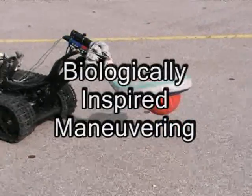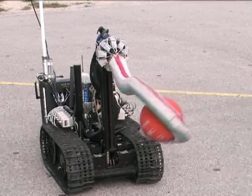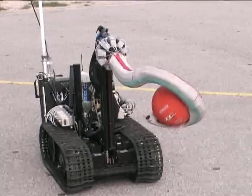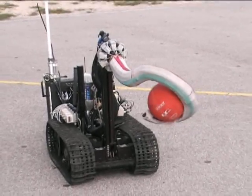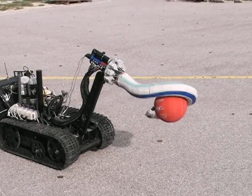Biologically Inspired Maneuvering. Now we can see Octom demonstrating its various biologically inspired maneuvering skills. Octom is holding a basketball just like an elephant would hold it with its trunk. It is moving into various positions while maintaining the grip on the ball with two of its sections.